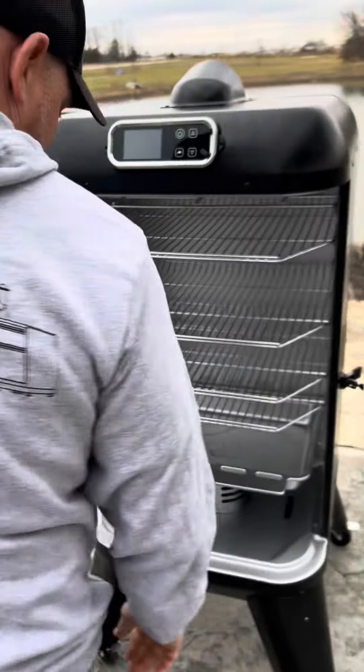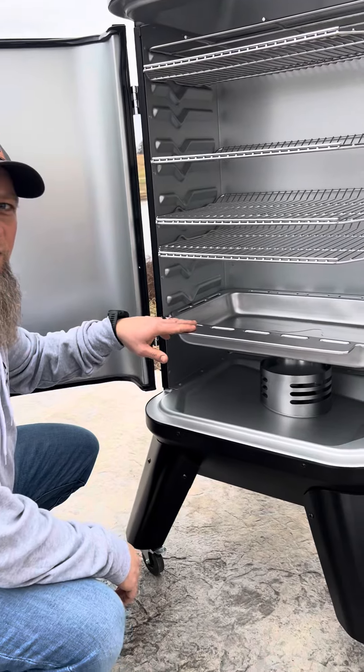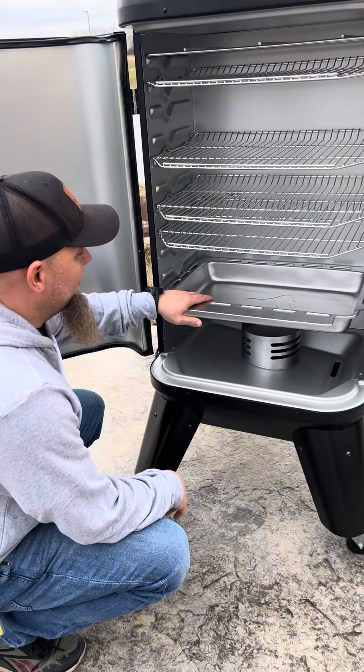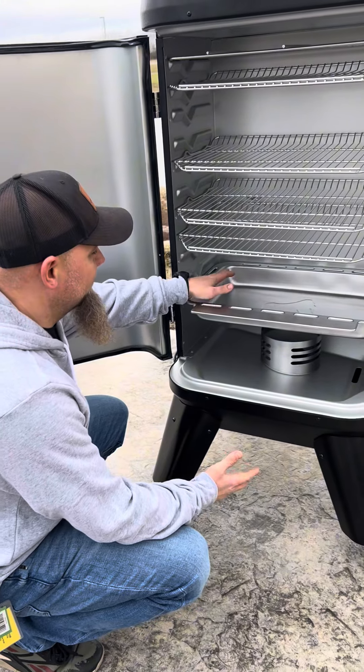Inside the Mammoth, we have five racks. You have a water pan. The purpose of this water pan is dual purpose. Number one, if you want to add moisture to the chamber when you're cooking to keep your food moist, you can fill it with water.